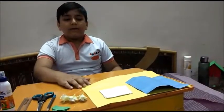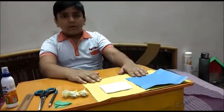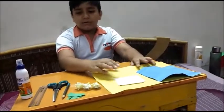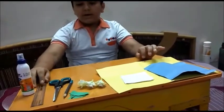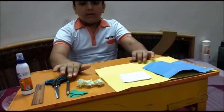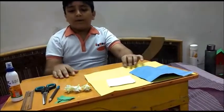Today I will teach you how to make a mini calendar. We need: an A4 size paper, square size paper, and 12 sticky notes, fabric glue, scale, scissor, and pencil, and for decoration, flowers and some paper leaves.